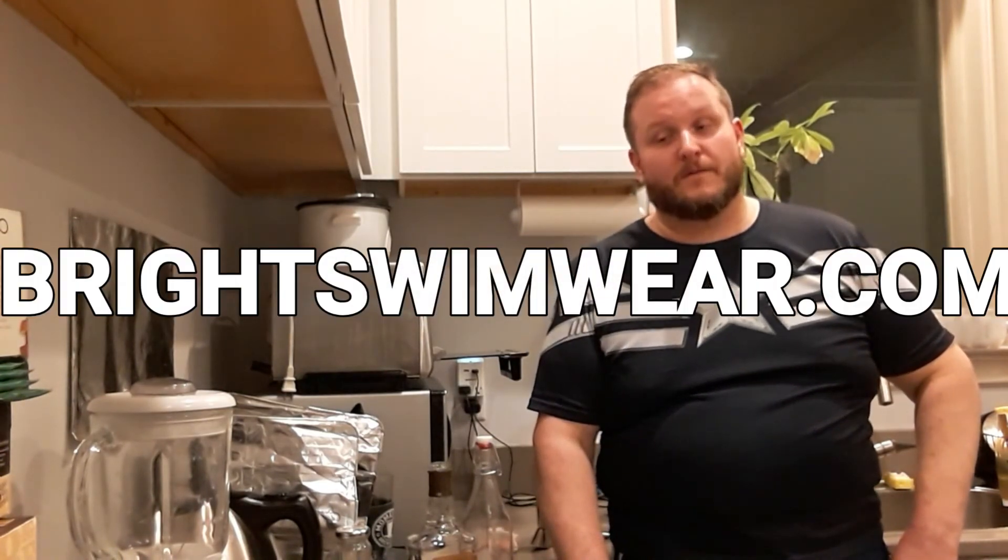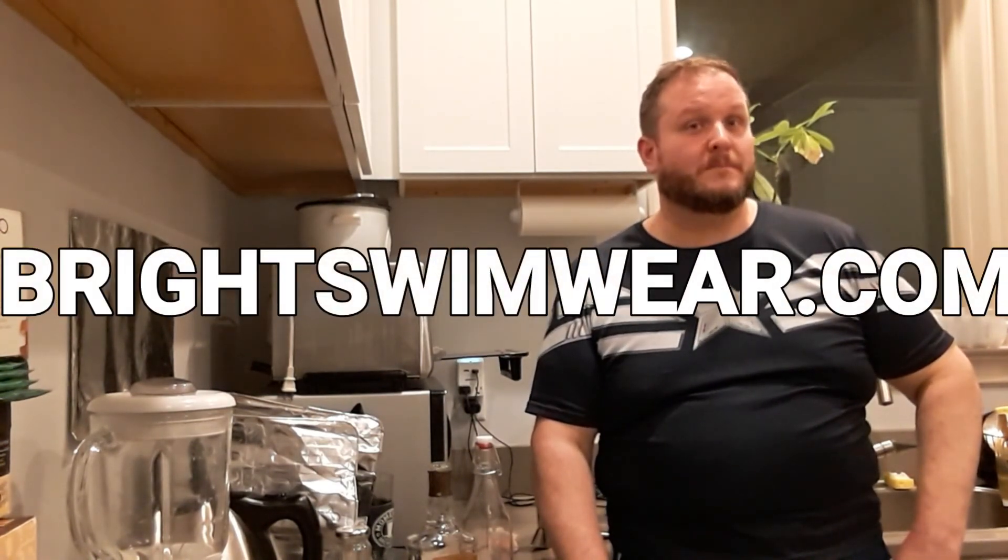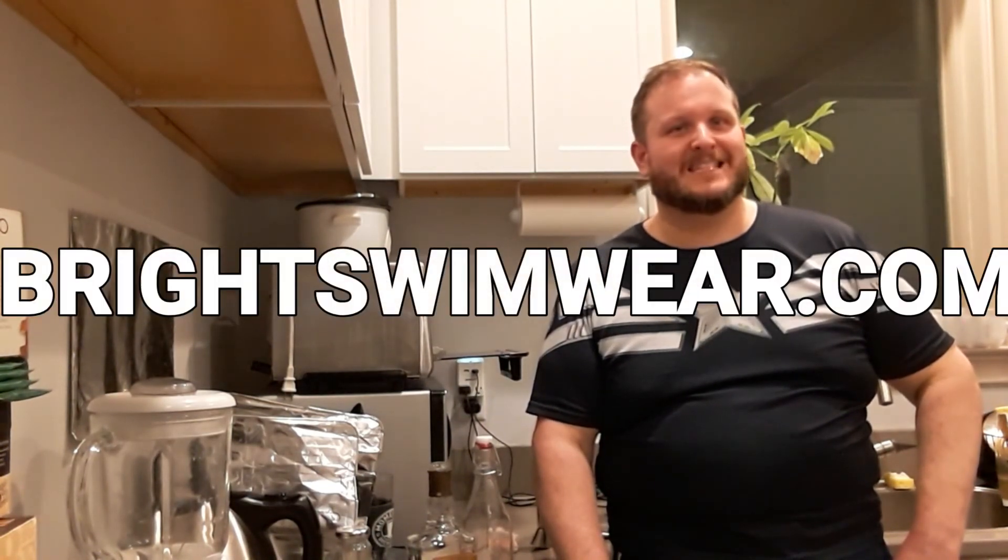Also check us out — we have a partnership with brightswimwear.com. If you go on to brightswimwear.com and put in the code TWL25 when you check out, you can get 25% off your order. So if you're in the market for some nice swimwear, check it out at brightswimwear.com. They're a company out of Sweden and they make swimwear for the everyday person — quality, luxury swimwear. Anyway, that's going to do it. Thank you for joining me again — hope to see you on the next episode. Bye!